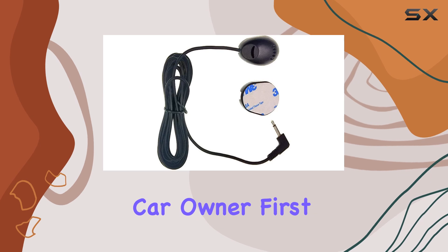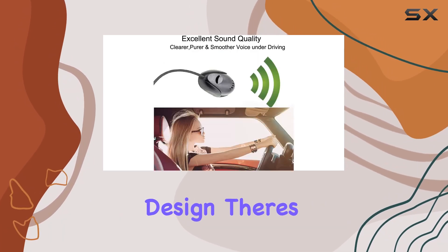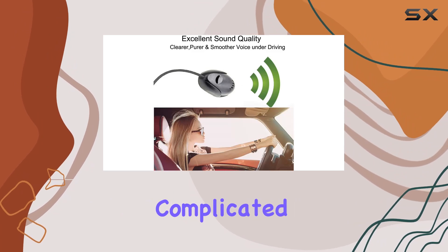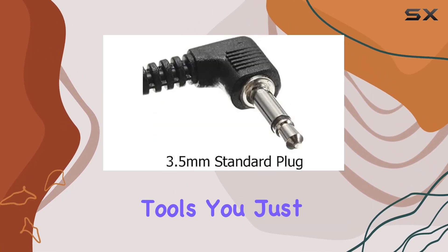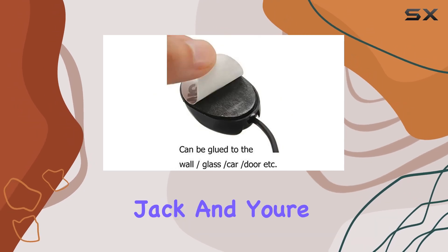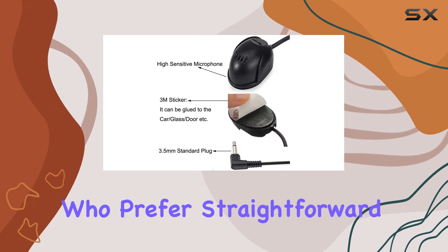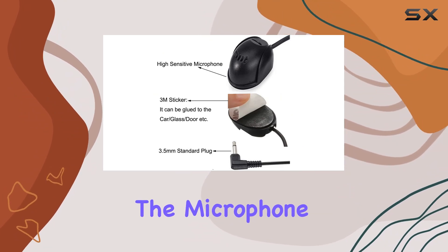First off, the installation is a breeze with its plug-and-play design. There's no need for complicated wiring or technical tools — you just plug the microphone into the 3.5 millimeter jack and you're ready to go. This simplicity is perfect for those of us who prefer straightforward tech solutions.